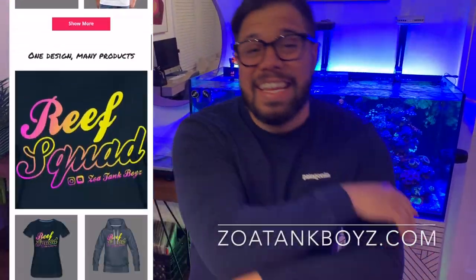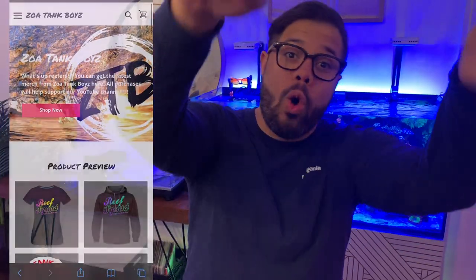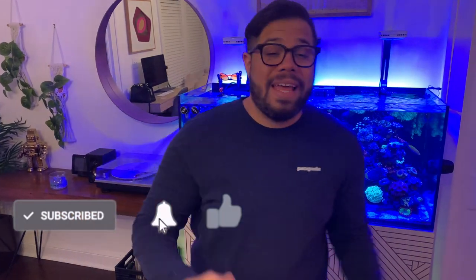Don't forget, merch is out, link in bio. We have hats, hoodies — you name it, we got it. So if you want to be wearing the Zoatake Boys swag, go and get it. If you like this channel, like, subscribe, leave a comment — it's the easiest way to support the channel. Let's go.